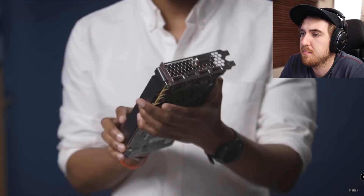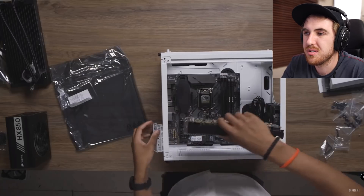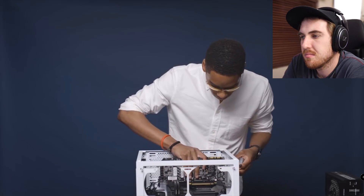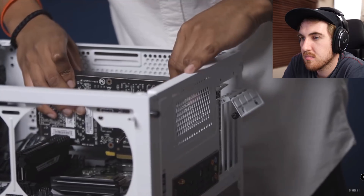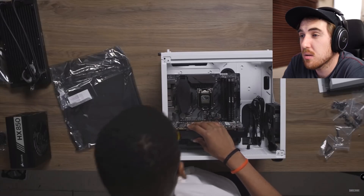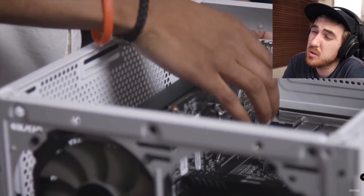I chose PNY's GTX 1080, which is overclocked. I haven't really used PNY before, but it's based on the same architecture and everything — same NVIDIA chips. Now, which lane you choose depends entirely on what other parts you're going to put in the system. I'm just going to pick the top one. You don't want to put that thing in a one-side full slot — click down. That's not going to work.